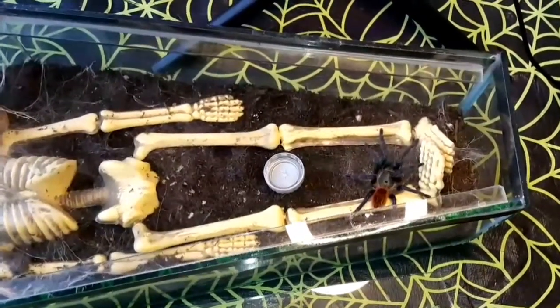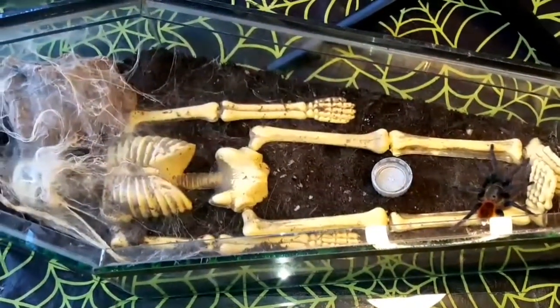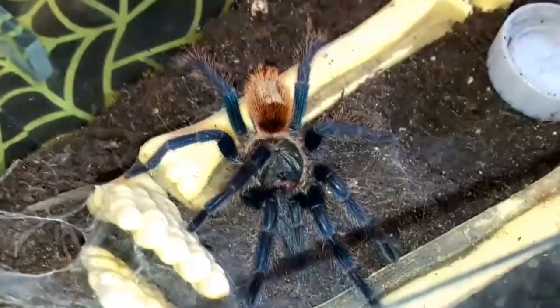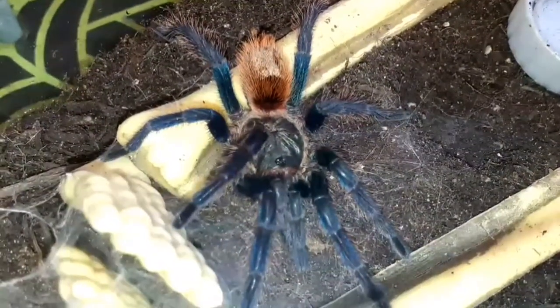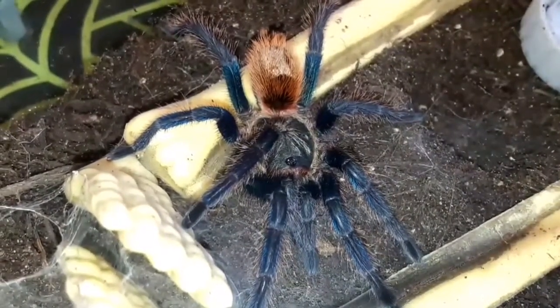This is a Custom Aquaria coffin enclosure — very simple setup: dry substrate, water bowl, and I've put a plastic skeleton in there which it's webbed up around the head end, which I absolutely love. There's also a hide for it if it wants to hide, but it tends to spend most of the time out and about, normally around the webbing. This time when filming it was down at the other end.